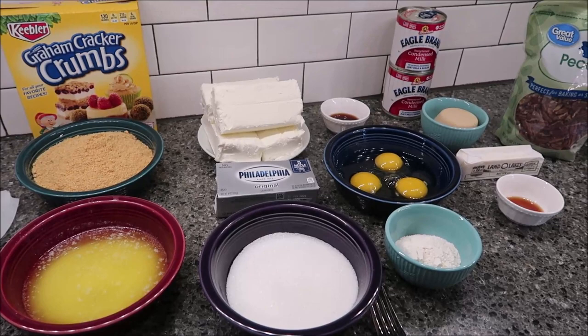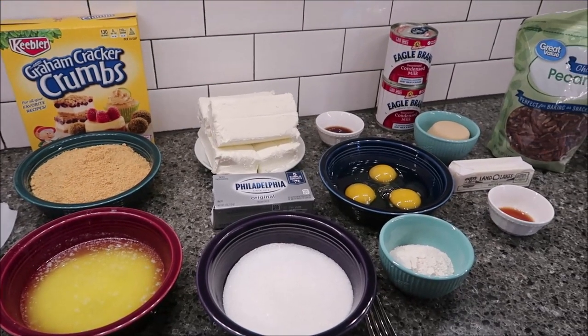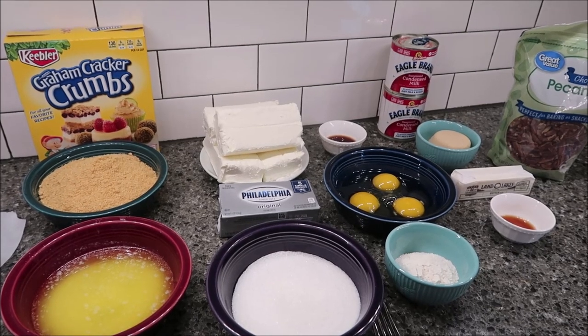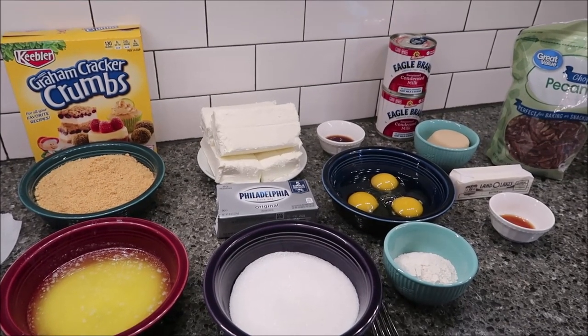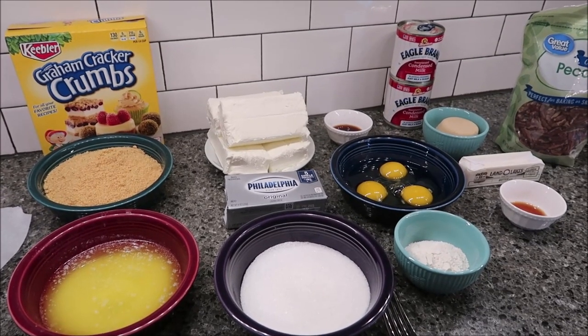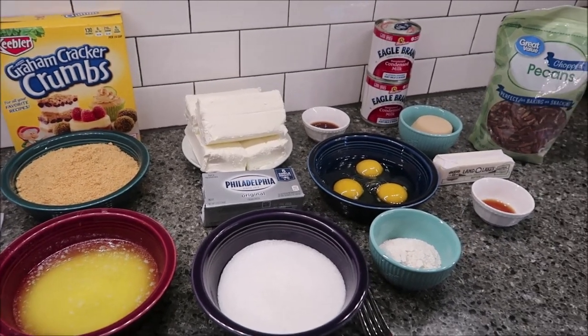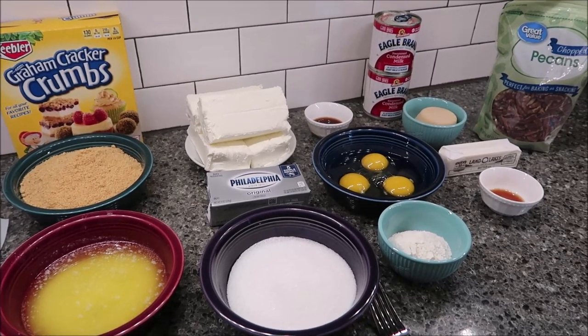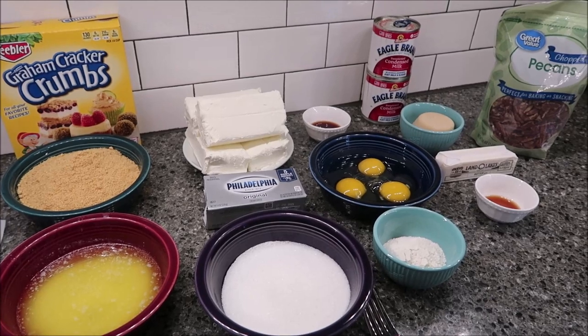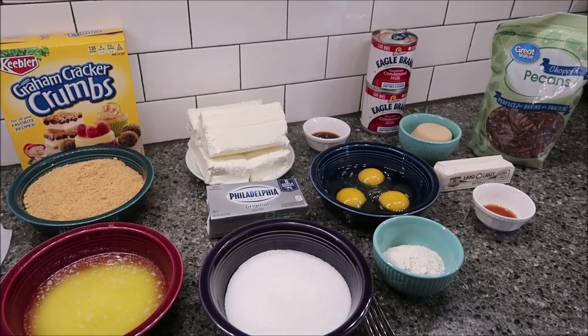In this video I'm going to be making caramel pecan cheesecake bars. This recipe is from the September 2005 edition of Southern Living Magazine. We're going to go over the ingredients first. We're not only going to be making caramel pecan cheesecake bars but you also need to make a quick caramel frosting, and that recipe is in here too, so I'm going to give you those ingredients separately.